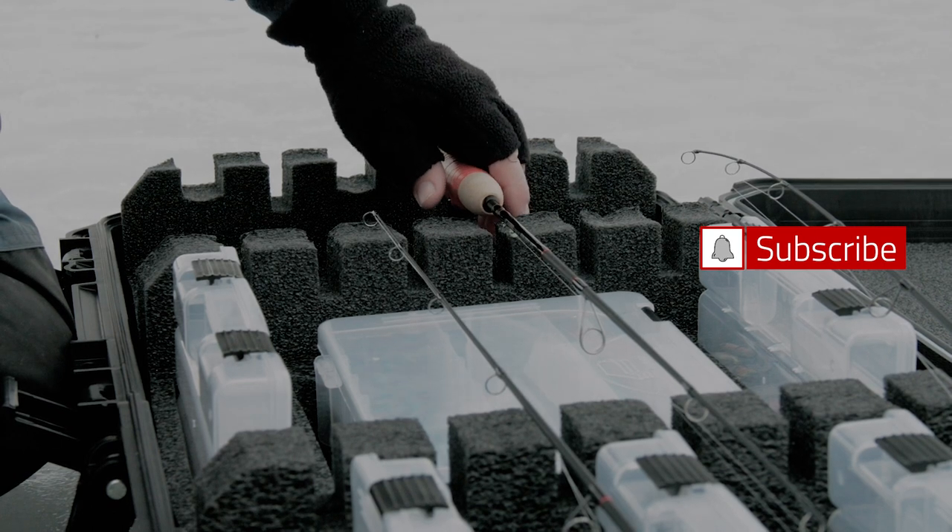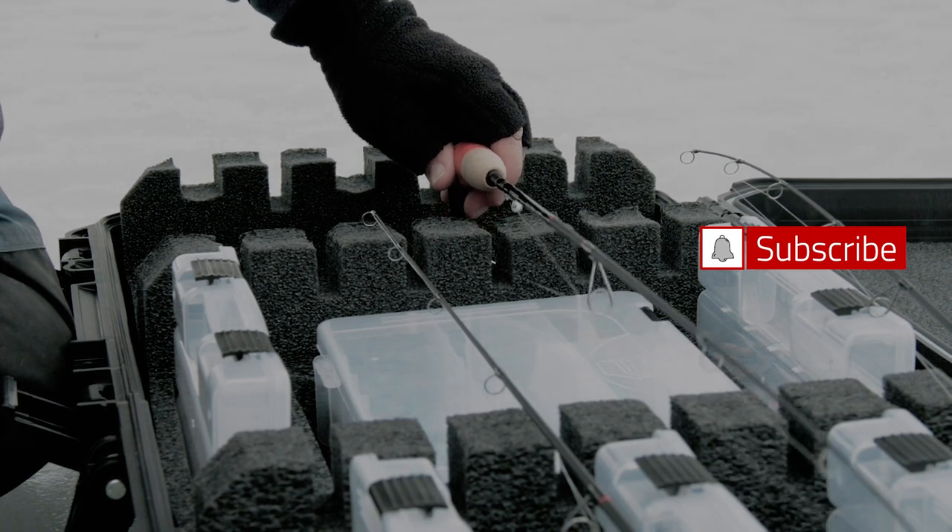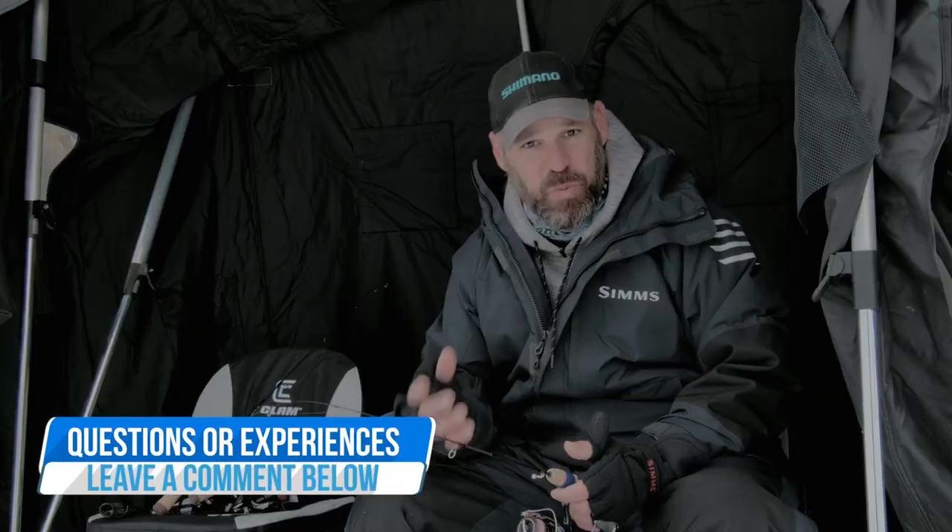When you're going ice fishing you really want to have a couple of different rods — a couple of different power rods is really the important thing. Today we're targeting mainly panfish, but in this body of water you have a chance at some bigger species: walleye, northern pike, giant bluegill and pumpkinseed, and big crappie. So for this type of fishery I want rods that are light, medium light, and medium power.